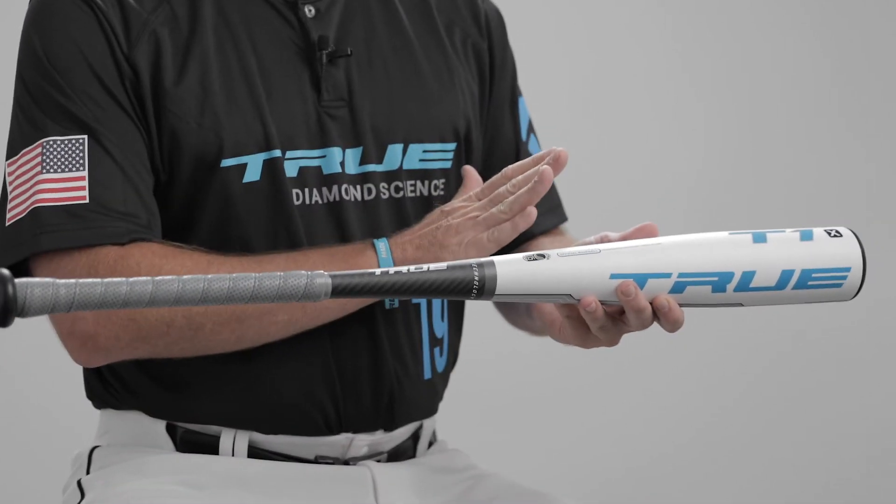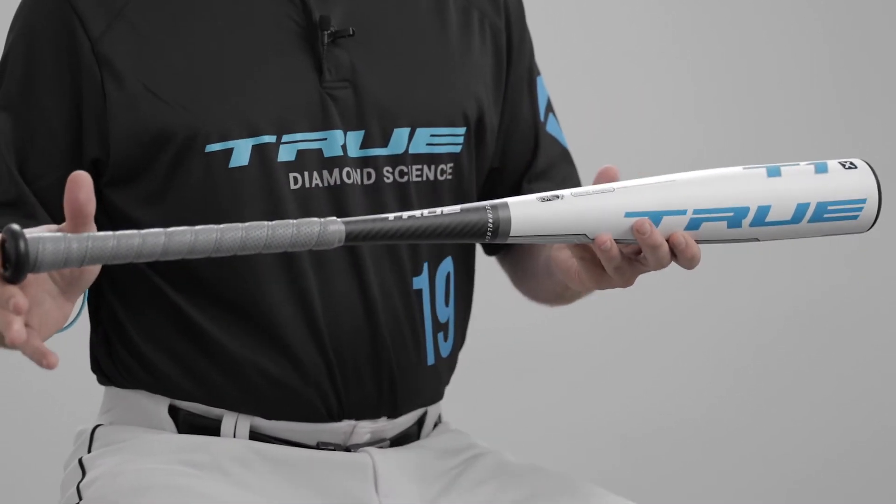Classic profile on this bat — if you look at it, it's got a very traditional contour, a really balanced feel, and a little lower swing weight for players that want a little more control in their bat.